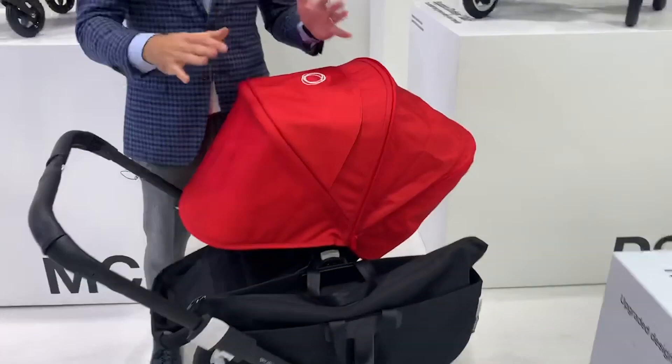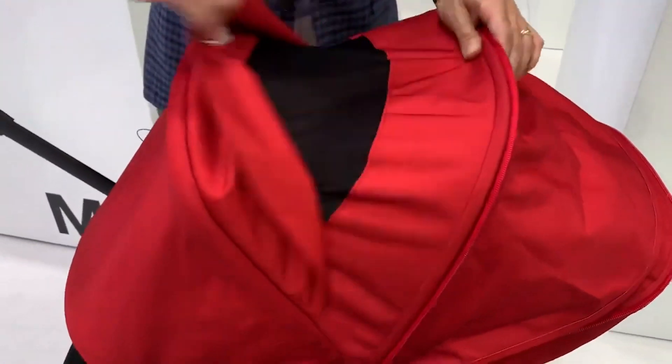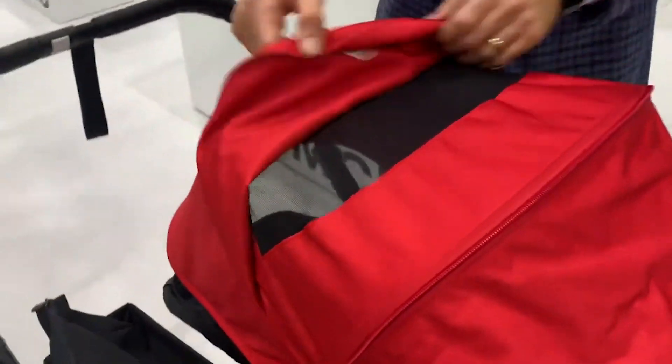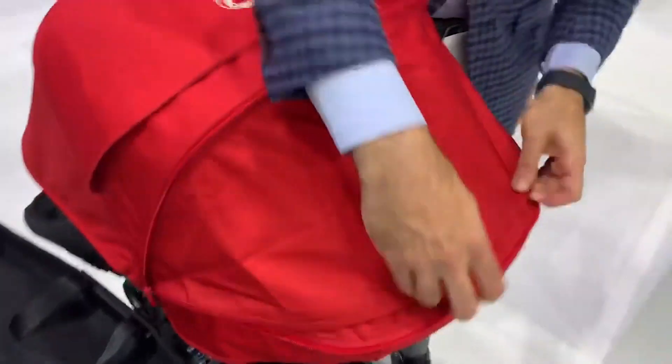Something that they've done on a number of their strollers — they've added a peekaboo window to their canopy. There's one in the front with the air mesh so the air can breeze through, and they actually have a second peekaboo window on the back. It's more opaque, but the air can flow through there as well.